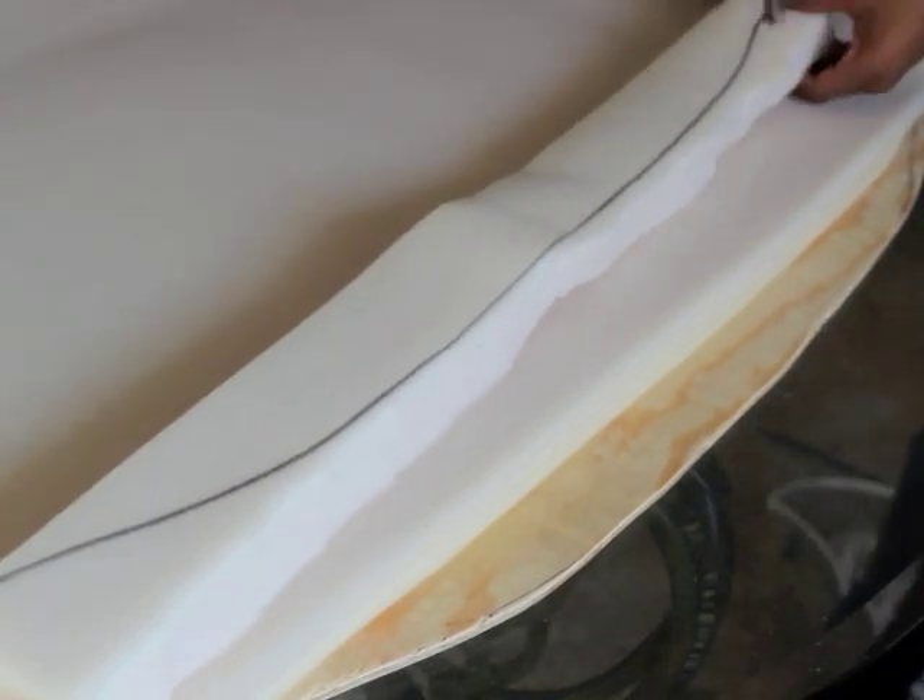Once I got to the top portion of the headboard, I had to get a little creative, so I ended up tracing the shape onto a piece of foam and cutting it out with my scissors.